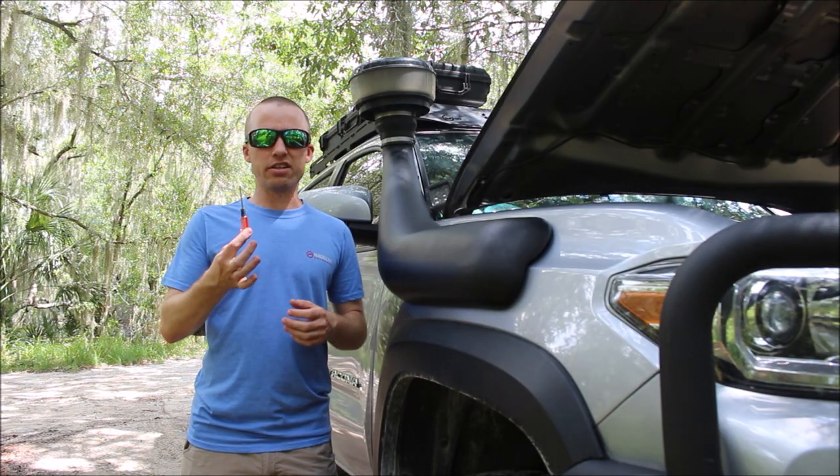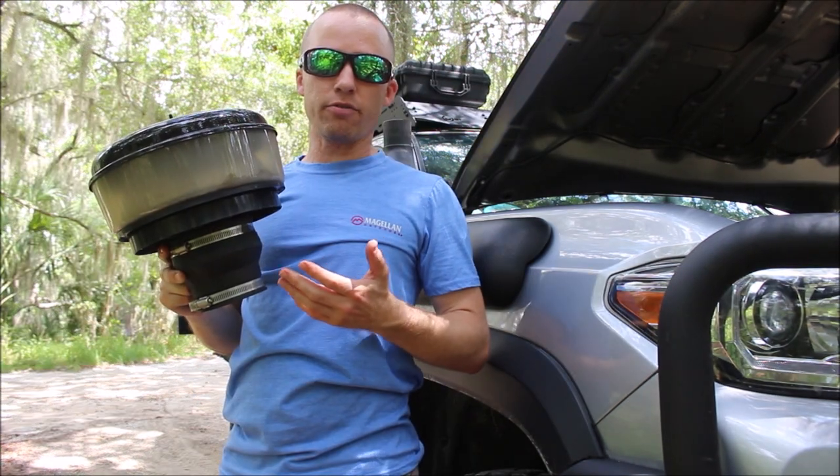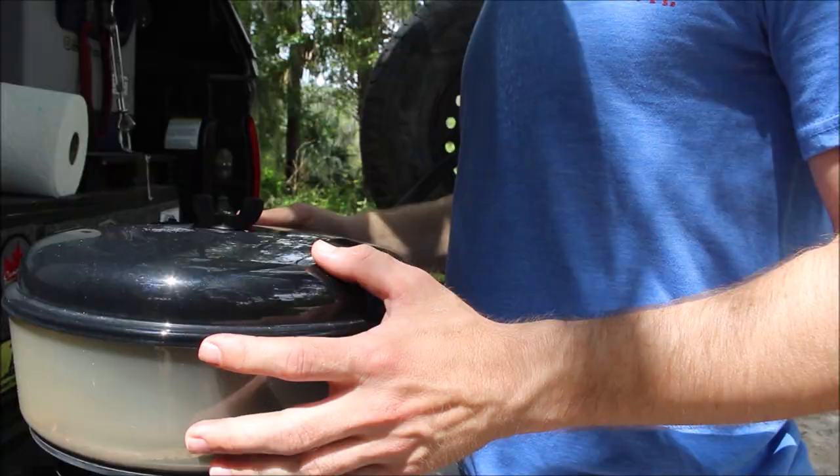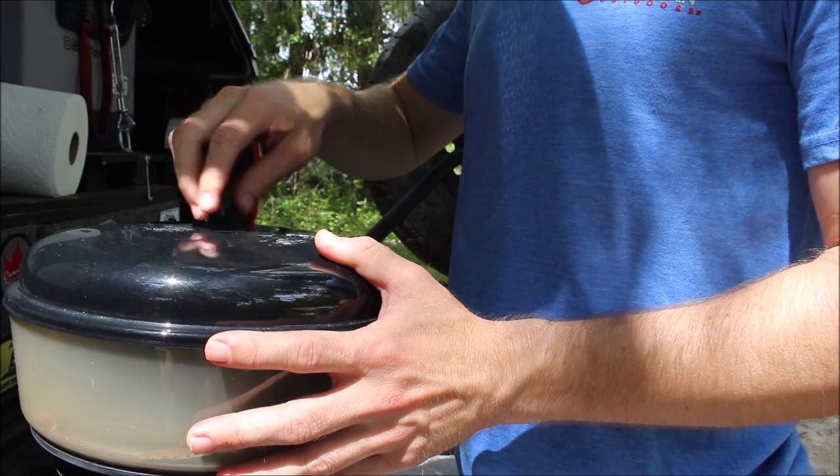Luckily, checking the pre-filter is really easy — all I need is a flathead screwdriver and about 20 seconds of my time. Now that the pre-filter is off, I'm going to take it to my tailgate and we're going to open it up. On top of the pre-filter is a wing nut — just have to back that off and that'll allow me to remove the top.